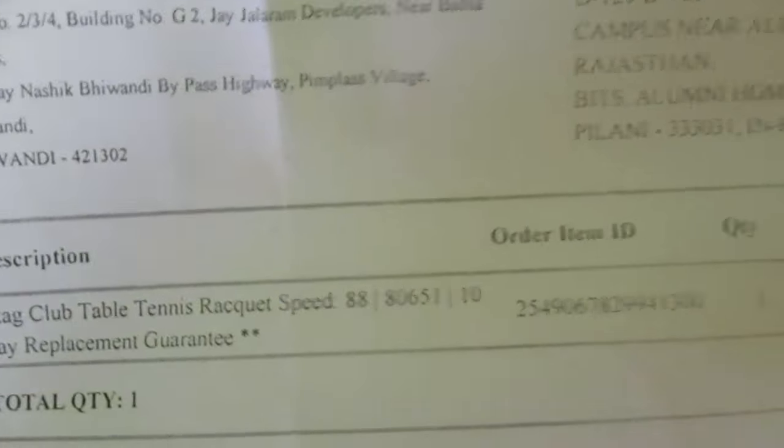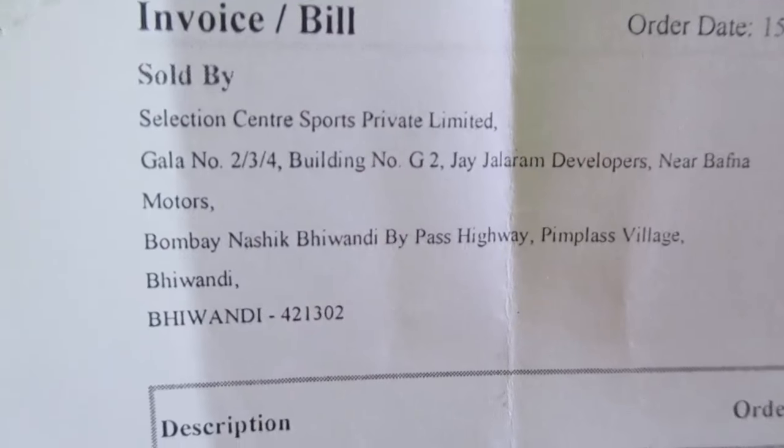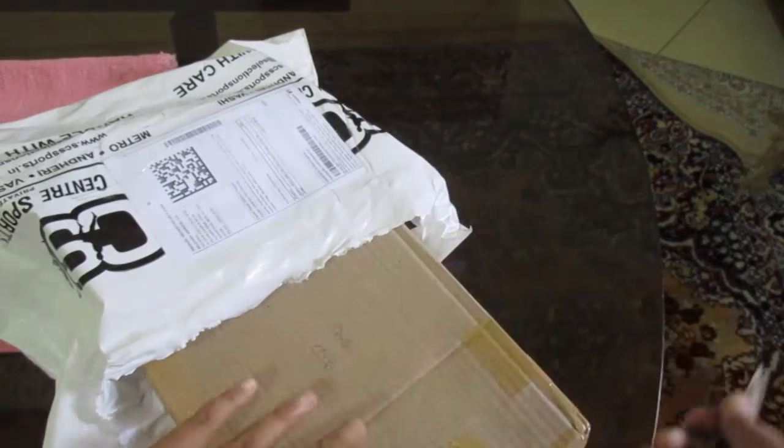I ordered this on Flipkart, and as you can see it is sold by the Selection Center Sports Private Limited, Bombay. So let's take a look at what we get here.